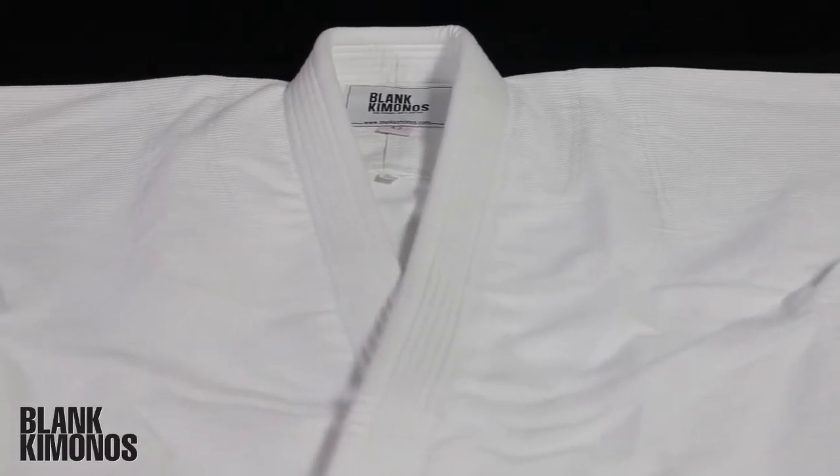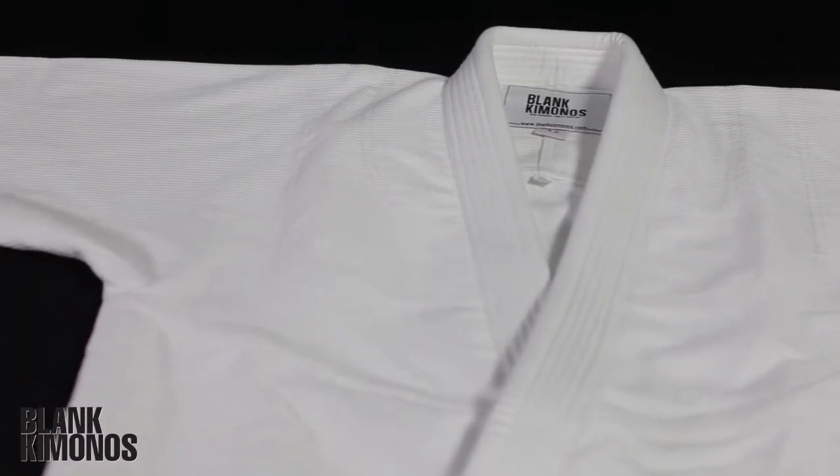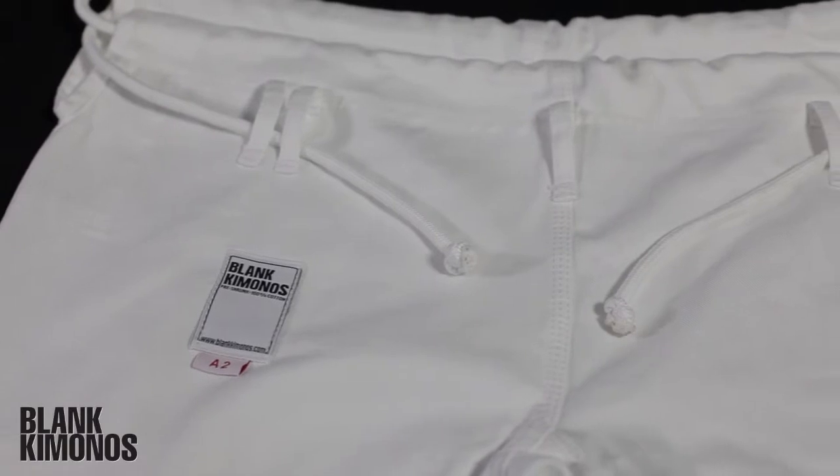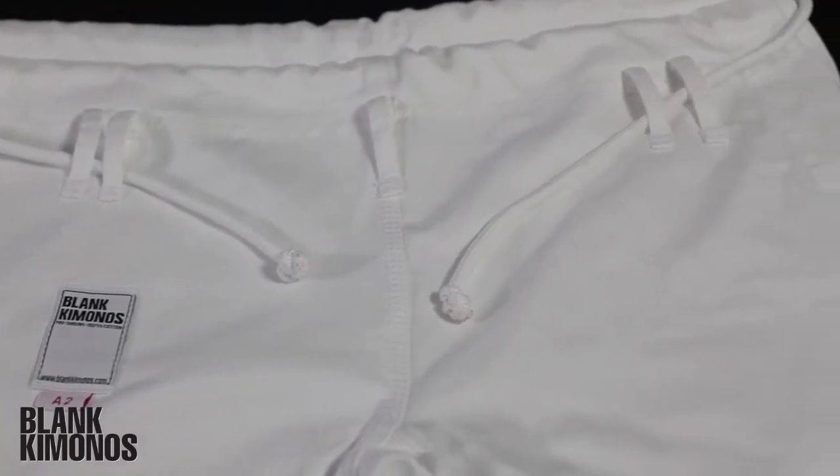Design on the Blank Kimonos is absent — and that's the point. Other than a small patch on the lapel and the pants, there is no design work on the gi, not even contrast stitching. The gi is your canvas. If you want to patch it up or leave it completely blank, the choice is yours.